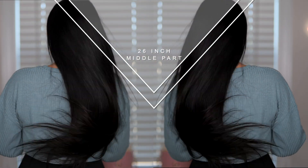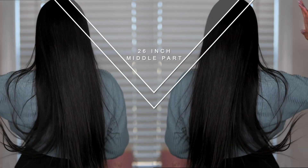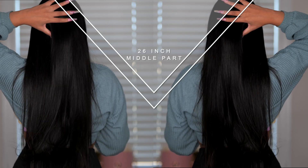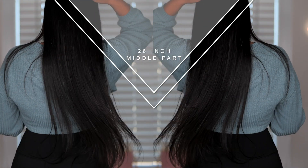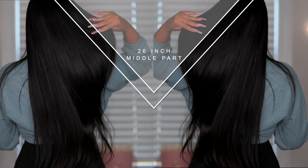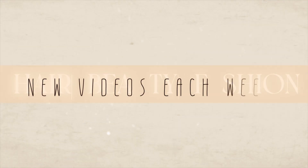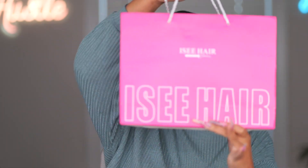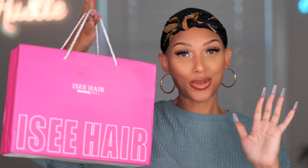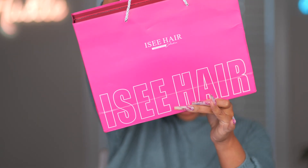Let's get started. If I can get those same straight out the box results — today's wig comes from Icy Hair. This wig has been everywhere. The packaging is absolutely gorgeous. By the way, happy Halloween. Today's video, we hopefully don't have no tricks, but a whole lot of treats. All discounts and everything for this wig will be in the description box for y'all.